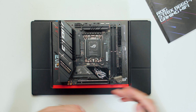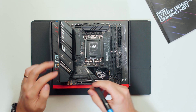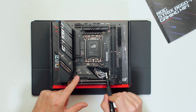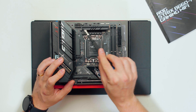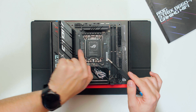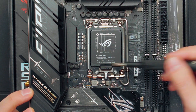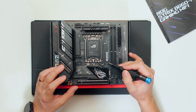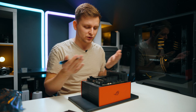Looking at the motherboard design, it's very blingy — very gamer aesthetic with emojis, 'Republic of Gamers' branding, and 'Game On' text. We have VRM heatsinks on top and on the side, with the IO cover also acting as a heatsink. In the middle is the LGA 1700 socket, and like all ASUS boards, there are both LGA 1700 and LGA 1200 mounting holes, so you can use older coolers if you don't have the LGA 1700 mounting hardware yet.